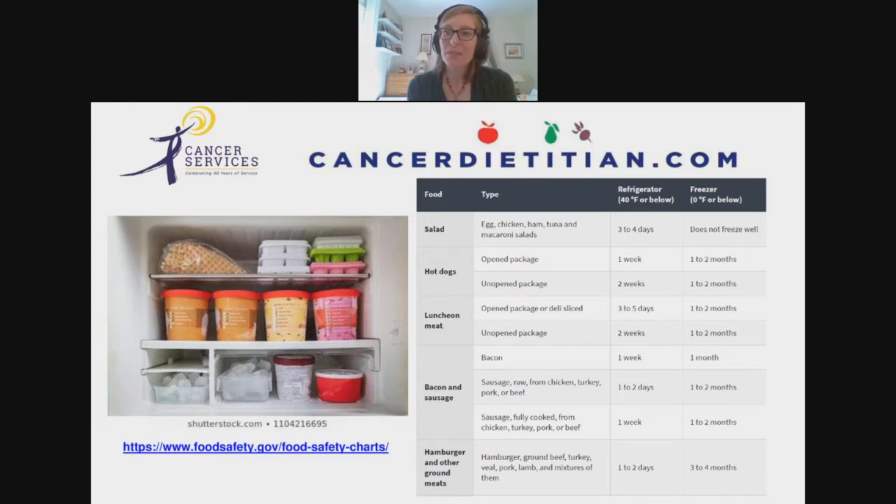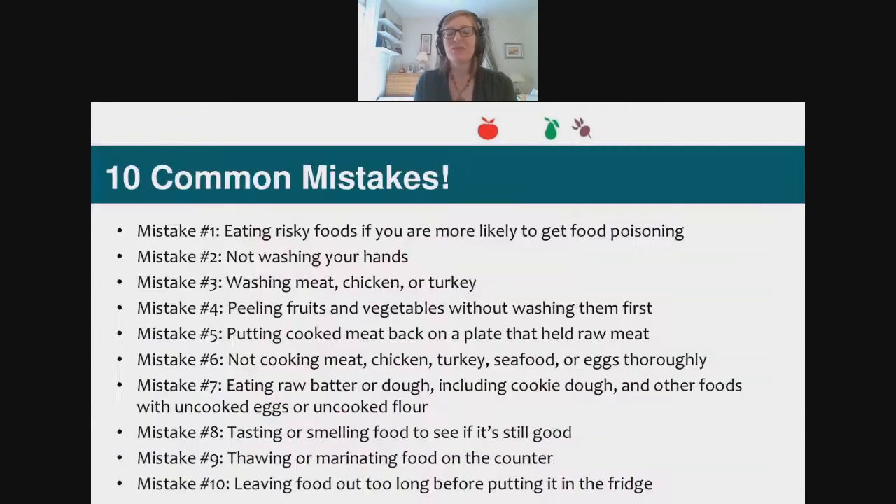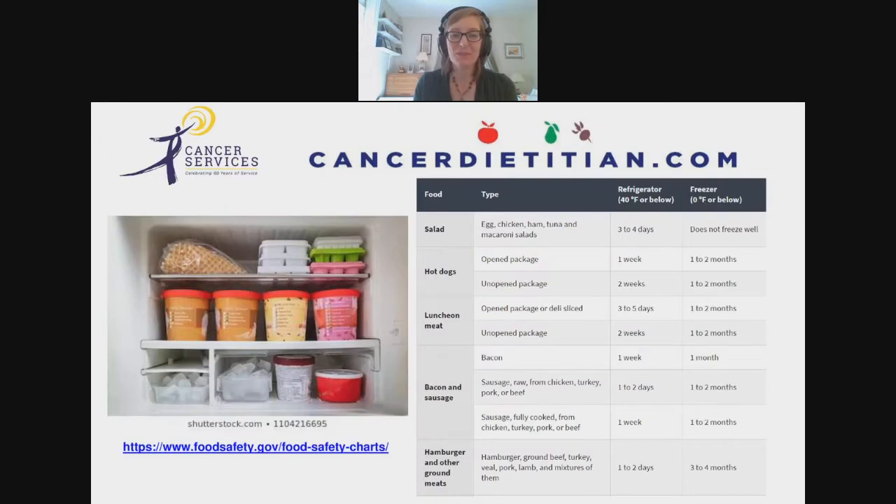A question came in about raw meat stored in a plastic bag above the veggie drawer. The bottom shelf is technically above the drawer, so it is generally fine. Just make sure there's no possibility that liquid from the meat can get down into the drawer — make sure it's not hanging over the edge where it could drip in when you open the drawer.